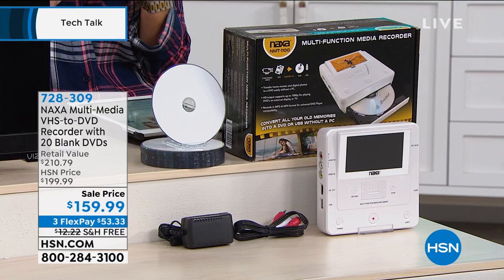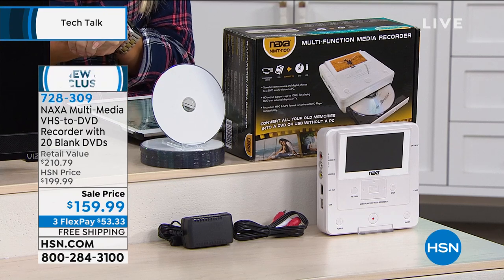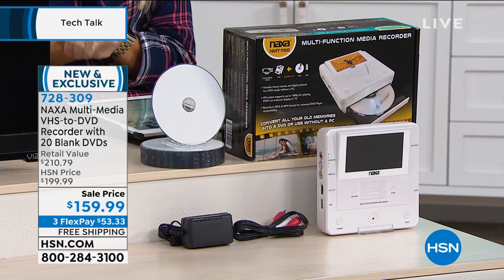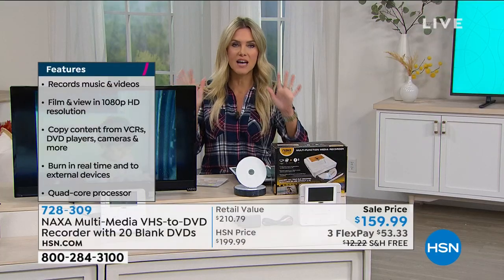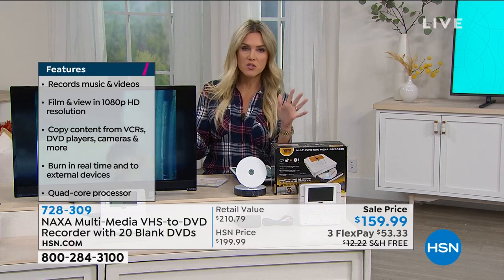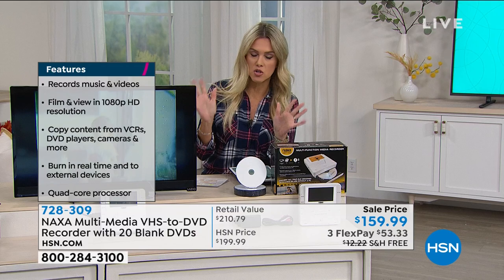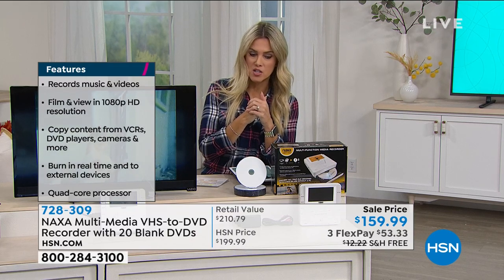There's a screen on this — it's gonna walk you through everything. It's a four inch screen. HSN exclusive opportunity for you. Free shipping and handling, and this price is only good for this weekend. The easiest way to digitize all of those files that are trapped. We wanted to give you something that as soon as you get home you can start using — $53.33 on any major credit card gets it home.